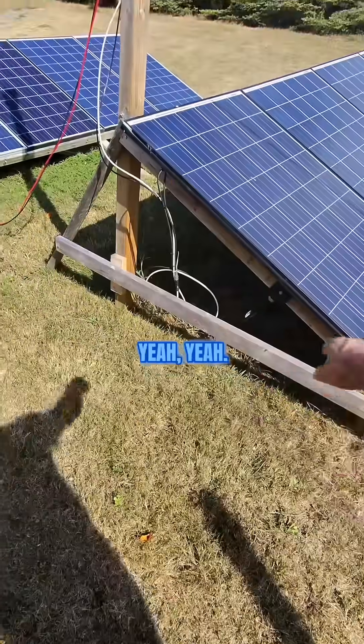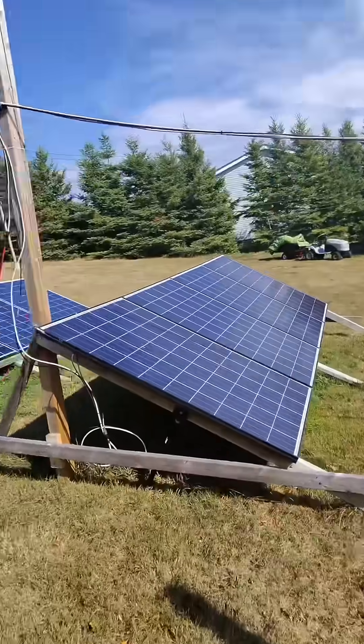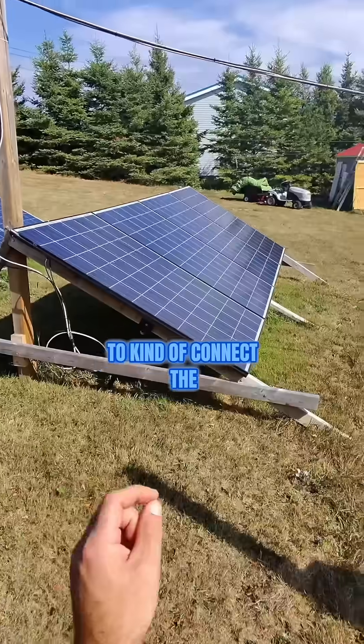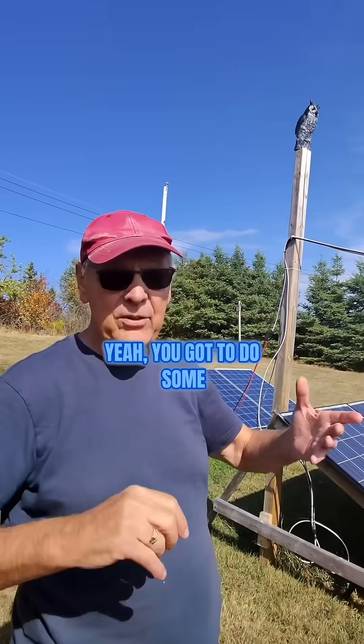To buy a system this big would be like 13 grand. They capitalize on people's inability to connect the three or four things together and right-size it, because there's a bit of math involved.